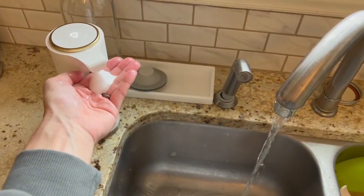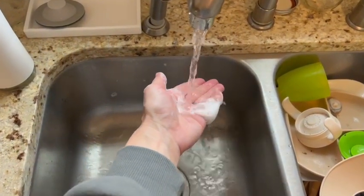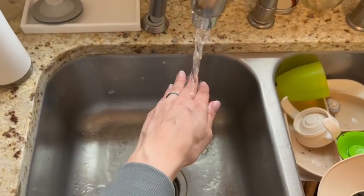This touchless dispenser is going to make such a big difference in our kitchen, and not to mention the soap tablets that come with it smell so good. They just have a nice subtle lemon scent.